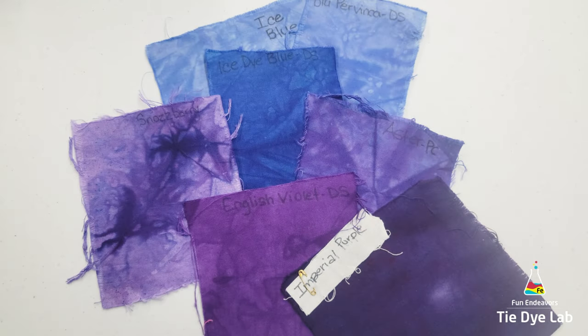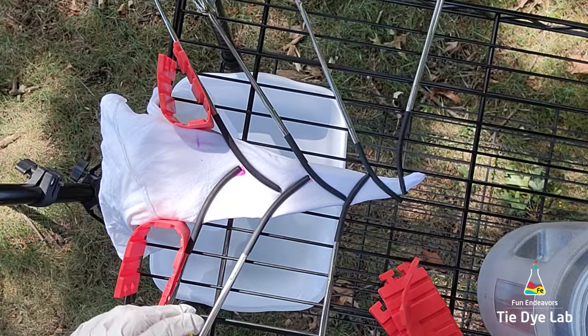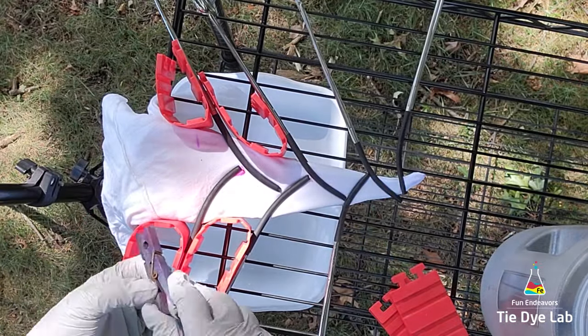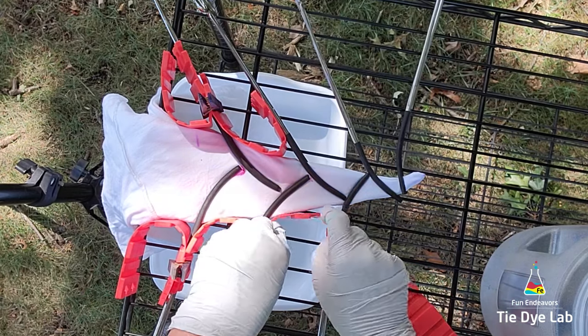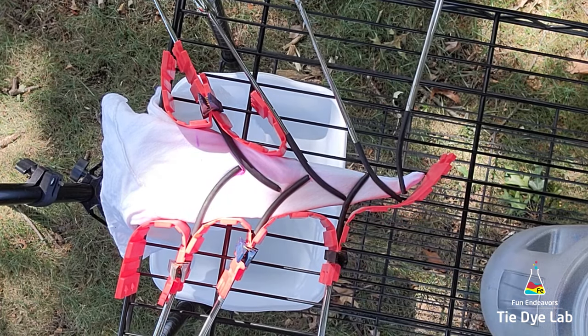So for this shirt I'm going to use some blue and some purple colors. The setup that I'm using is a metal shelving unit and I've placed the mandala portion on the very top shelf. I've left the rest of the shirt hanging over the edge. On the second shelf I've placed one of the plastic dish pans that I purchased at the Dollar Tree to catch any of the excess dye or liquid that's going to come out of the shirt.